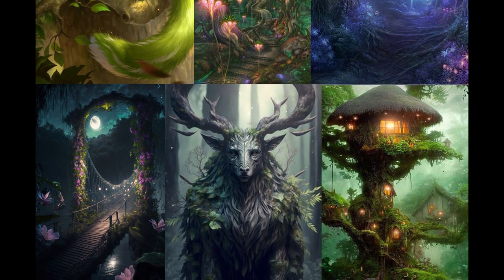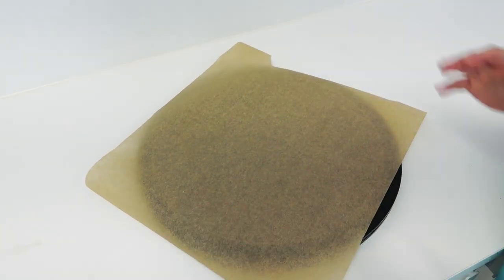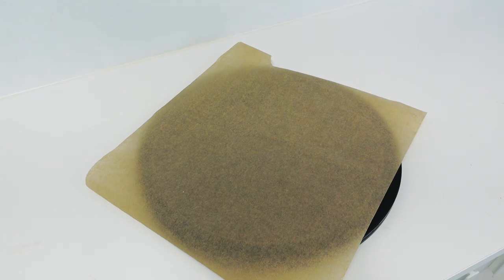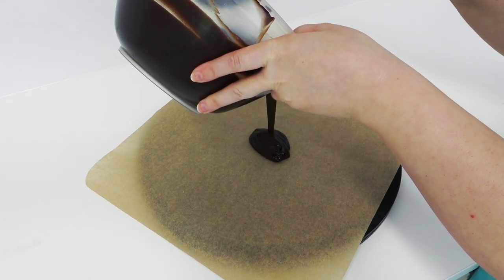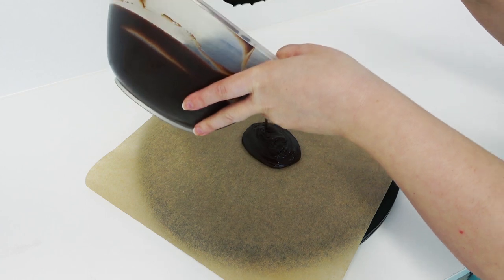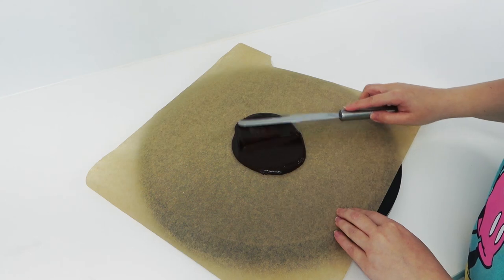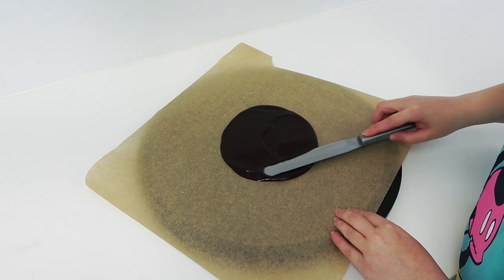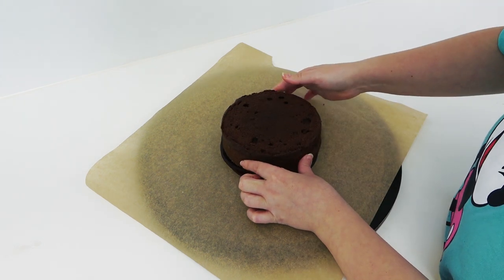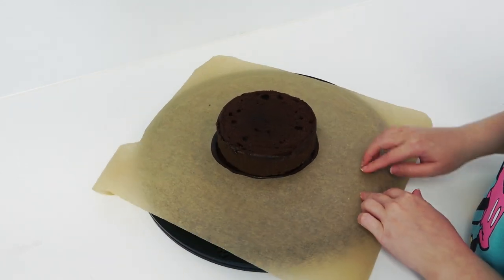First, you want a flat board — I love these acrylic circles for working on, and I'll leave a link to everything I use in the description box below. Place a piece of greaseproof paper over the top with the curly side down, otherwise it can get in the way by curling upwards. Place some ganache in the center and smooth the circle out to the same size as your cake — I'm working with a little six-inch round — making sure the ganache peeps out from underneath the cake all the way around.